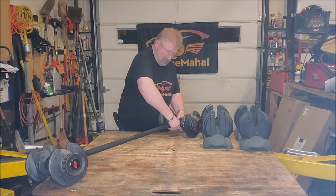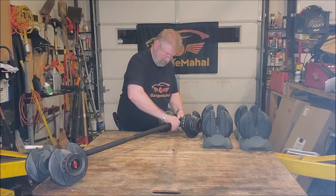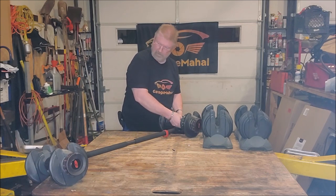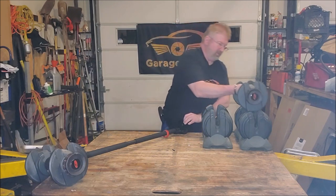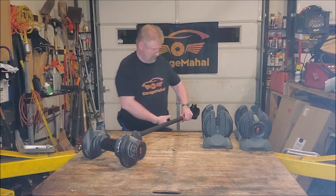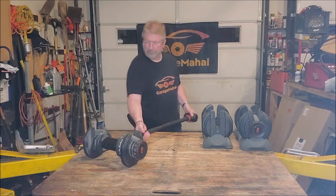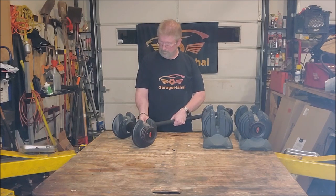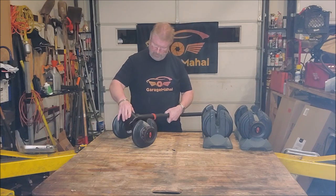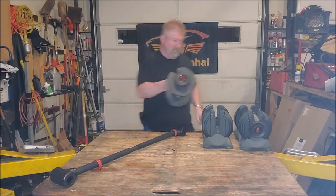When you're all done, it basically unscrews and then that snaps out. Then you have your barbell free and your dumbbell loose. You can put this back together super quick — then this end is loose, and you can put that back together.